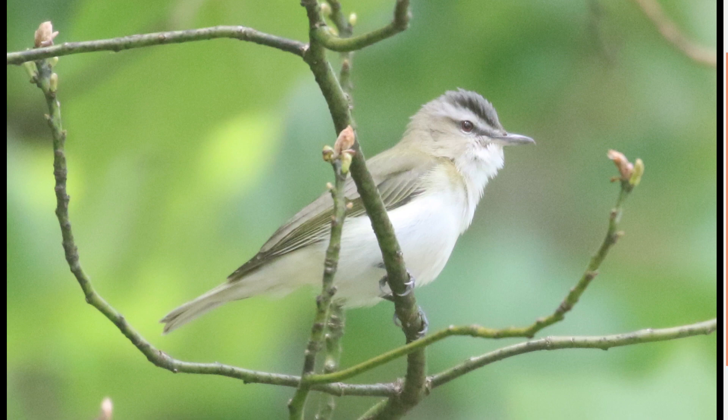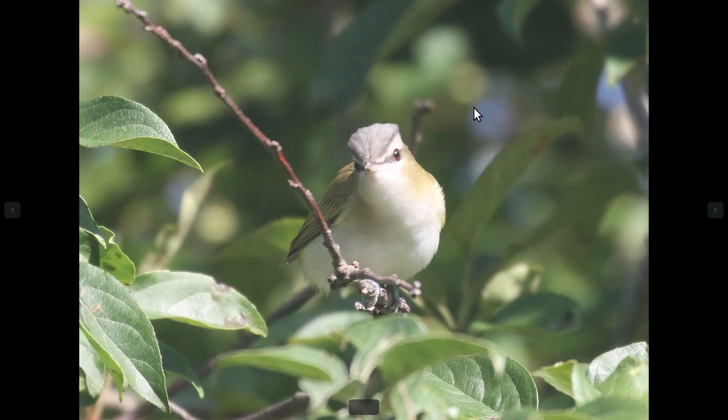Starting with red-eyed vireo — they have a fairly long body, greenish above and pale below. The head pattern is really important, and really for most vireos the head pattern is what you're going to be looking at. Red-eyed vireos have a dark eyeline, a pale eyebrow, and a gray crown with a dark border. You can see that better from this angle, where you have the gray crown and right where it meets the eyebrow it's kind of a darker gray.